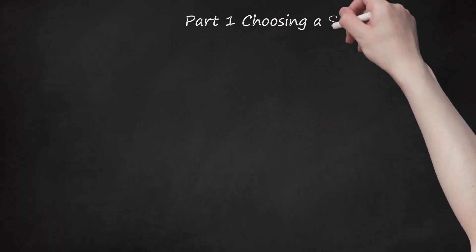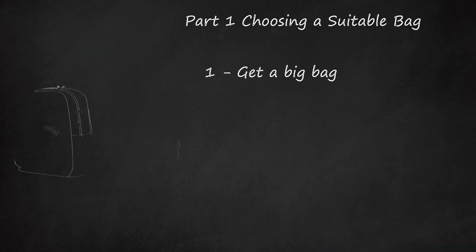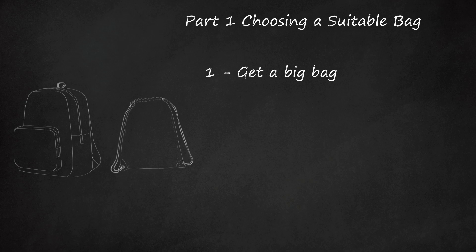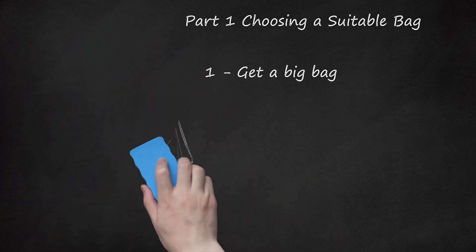Part 1: Choosing a Suitable Bag. Get a big bag. The bag needs to be easy to carry or wear, as well as having sufficient space to carry the fun items you want to take with you. Suitable bags include a backpack or a drawstring bag. Given that the bag may need to carry a fair weight, choose one that is sturdy and strong. Look for a bag with pockets or holders, which can be handy compartments for dividing the different items up while still being able to find them easily.